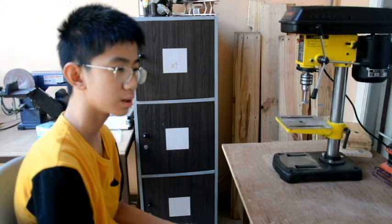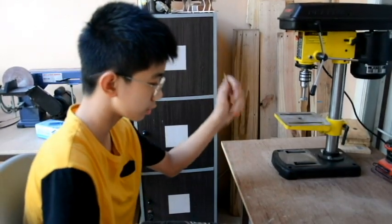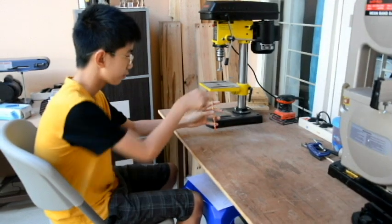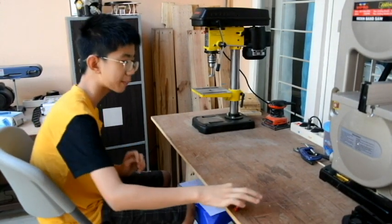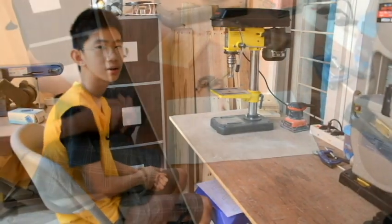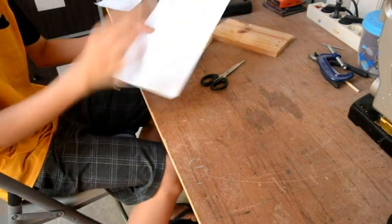Hello everybody, welcome back. I'm Kevin, and today we're gonna make a pencil box — a place where you can put your pencils and keep them standing so you can take them out again easily. Not just pencils, but pens, scissors, glue, or anything. Now we're actually just gonna cut the first piece.